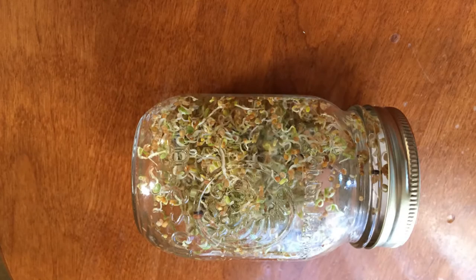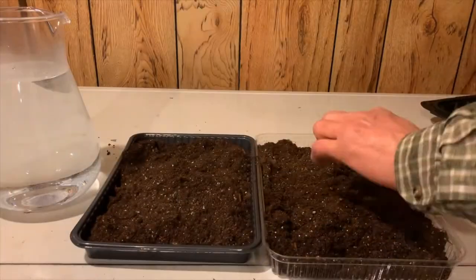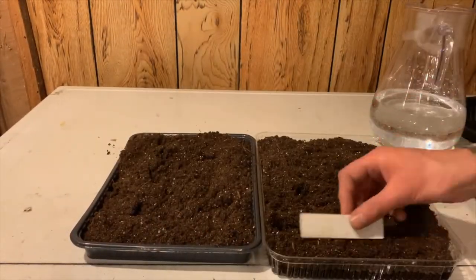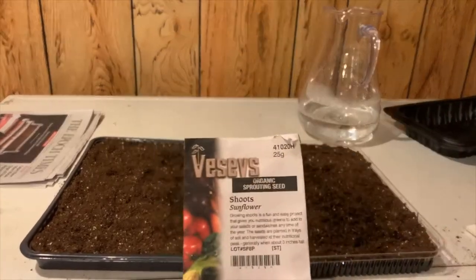Microgreens, unlike sprouts which are grown in water and often are eaten with the seeds still attached, are planted in soil or a soilless mix of some kind. Microgreens are tiny plants of most any vegetable seed that are typically grown indoors under grow lights at any time of the year, but especially in winter.